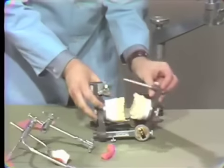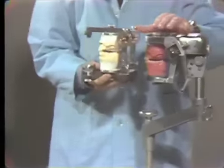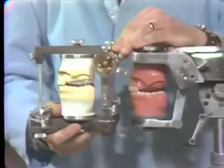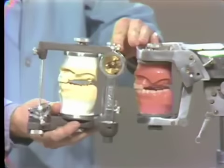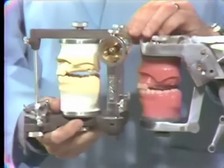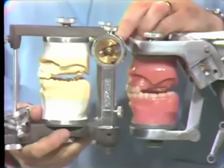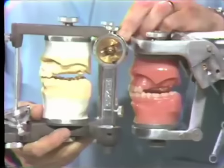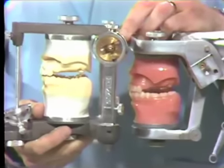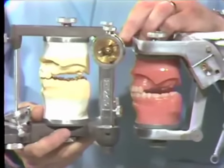The last step is to go back to the mannequin and observe the relationship of your mounting to the mounting on the mannequin. Just by observation you should be able to tell whether it's correct — check the horizontal plane of the maxillary cast and the relationship of the anterior teeth to each other. At this point you are ready to set the teeth on the maxillary immediate denture, then wax the denture, and that completes the exercise for the immediate denture.